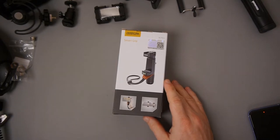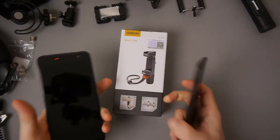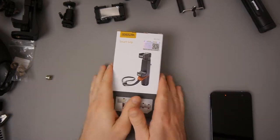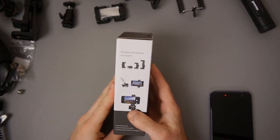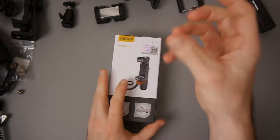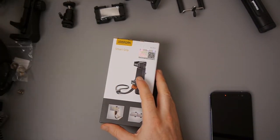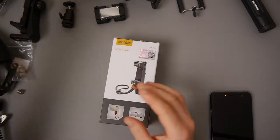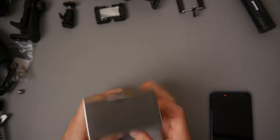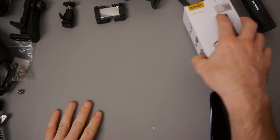What this will hopefully do is make it easy for me to vlog with my phone but also use an external microphone. You can also use it without an external mic, but this has some features which will hopefully make it quite handy. You can hold it as a grip, you can set your phone down, and you can put something like a Video Micro on the top.